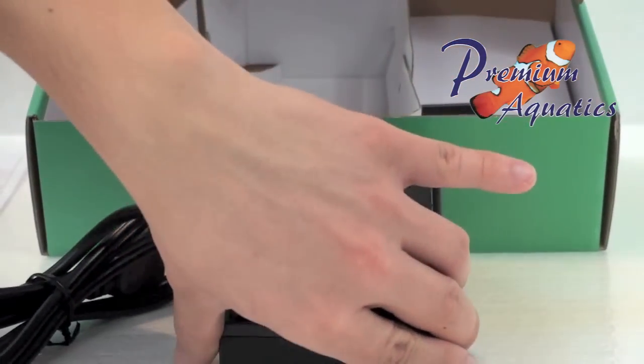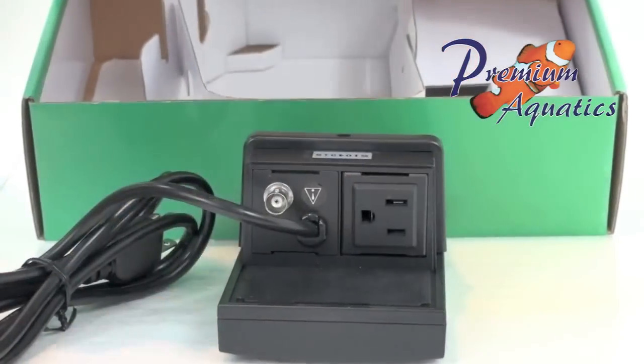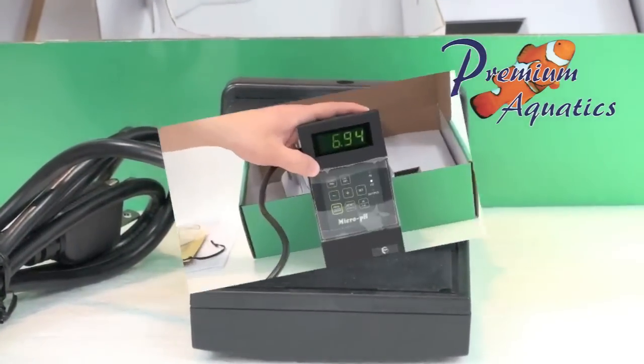An automatic digital calibration for pH 7 and pH 4. And lastly, a continuous display of the pH reading.